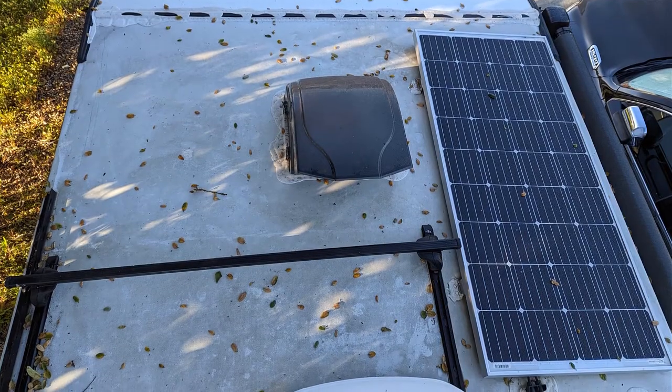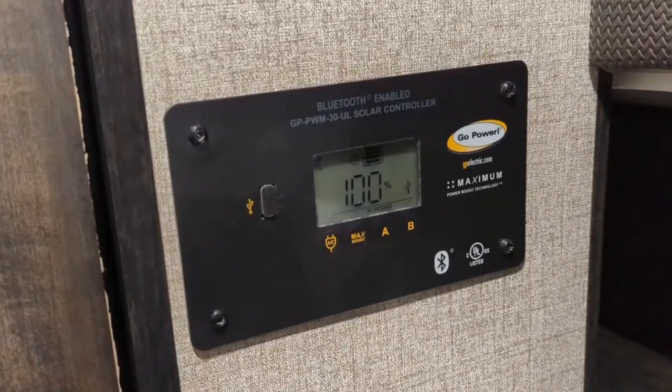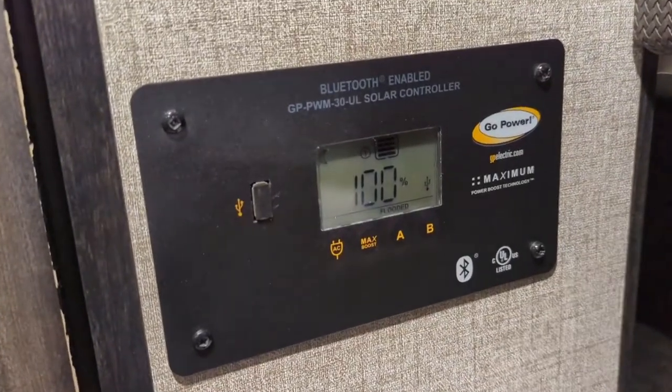Hi there, I'm Jen, and I just wanted to talk a little bit about the solar system that we have on our trailer and how it's working out for us. We have the Go Power Overlander package. It has a 190 watt panel on the roof, and then we have a 30 amp PWM controller that it came with.